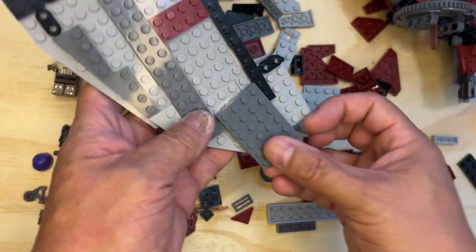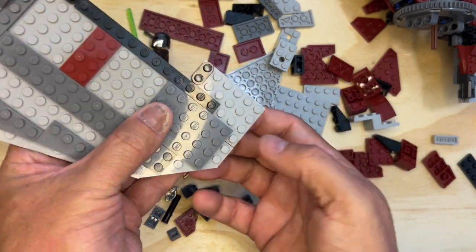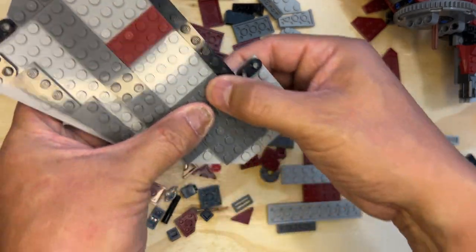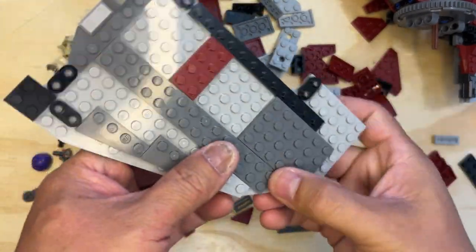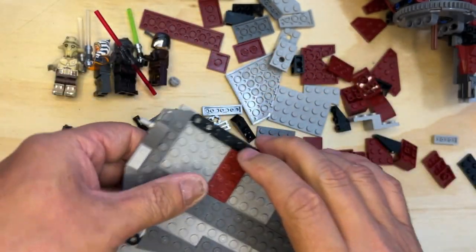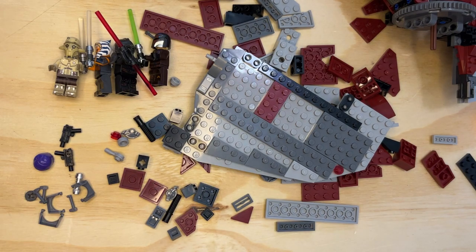Let me finish this up right quick. This one's going to go like that. And there's this little red stud that goes right there. I will continue this wing in the next video. Like, subscribe, and share. Thank you for watching.